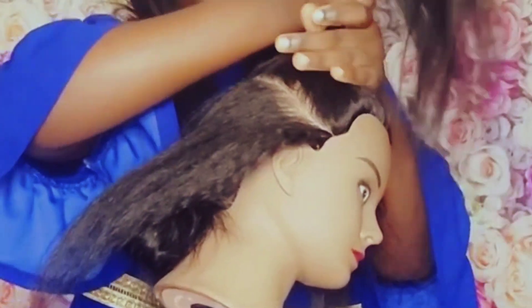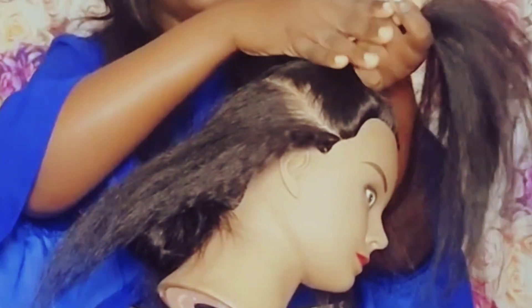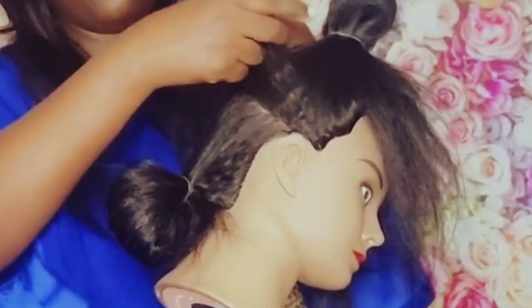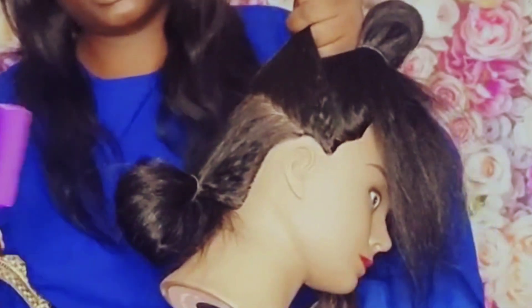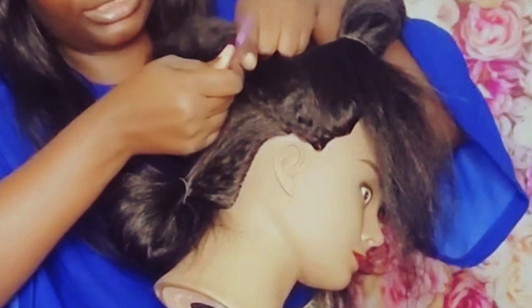If the line is not clean, the braid will look bad. So tie this hair because we are not braiding it yet. You can use a sponge or a rubber band to tie it. You can see the line is not too clean but let's try to clean it a little bit.